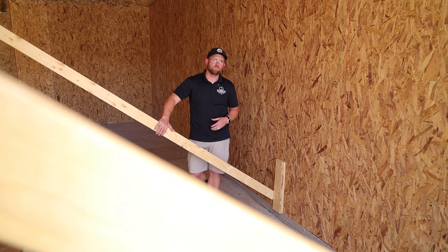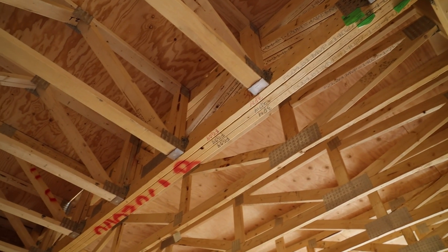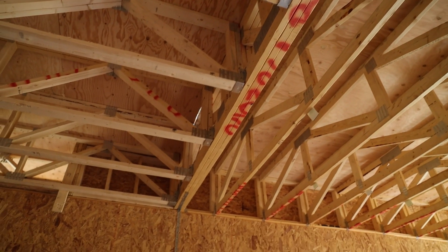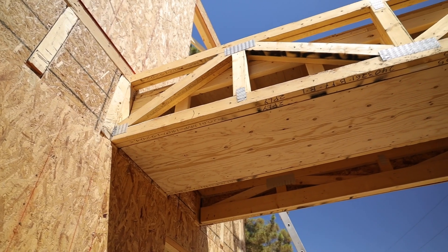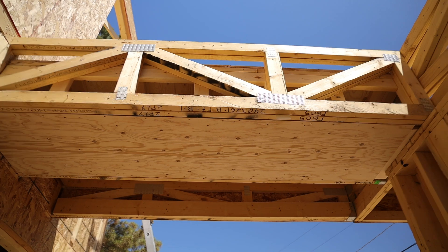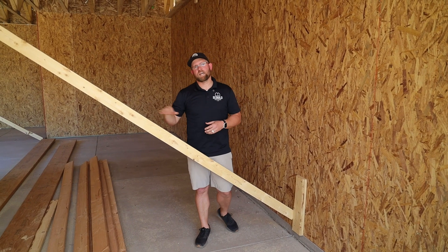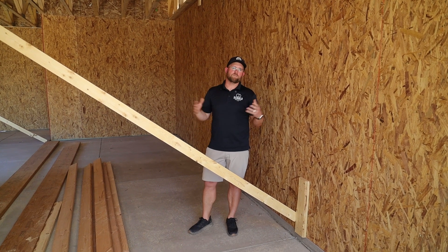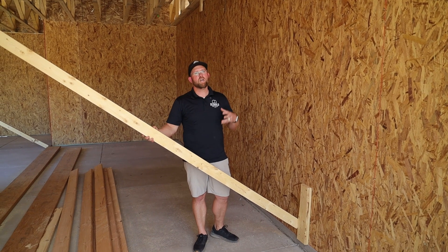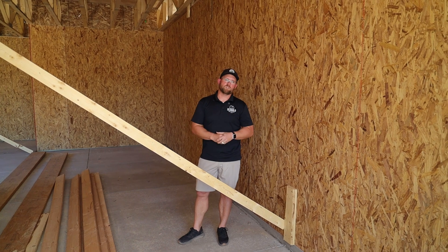If you've ever been around a job site at framing, you're going to see a lot of temporary bracing that's put in place. The main reason for that is we're trying to shore up the house, but until all of the structural components — such as the floor joists, glulam beams, and three-ply girder trusses — are in place, we need to ensure these walls stay plumb and straight. These items can be inconvenient during construction, but they hold components in place and prevent racking.